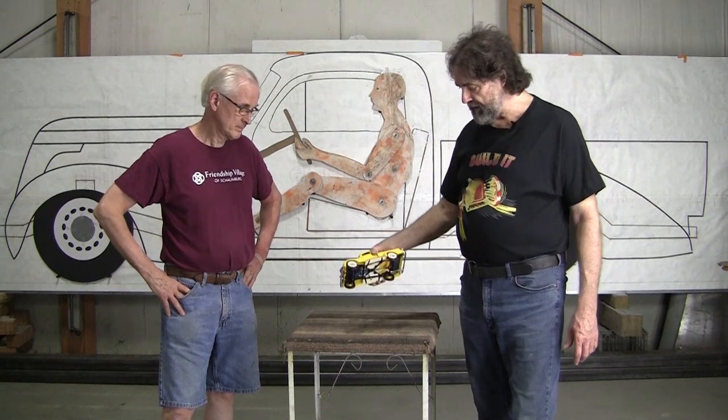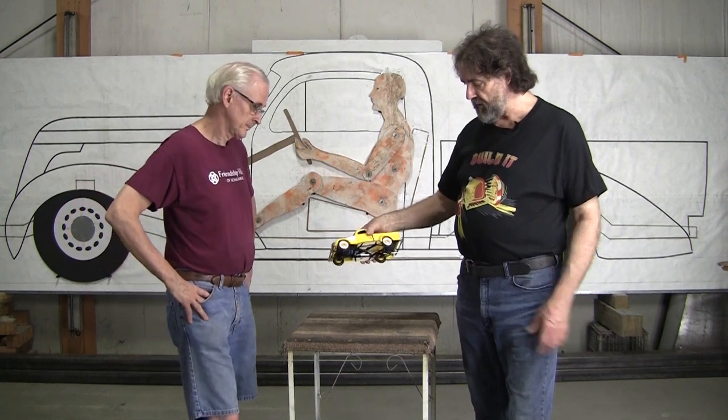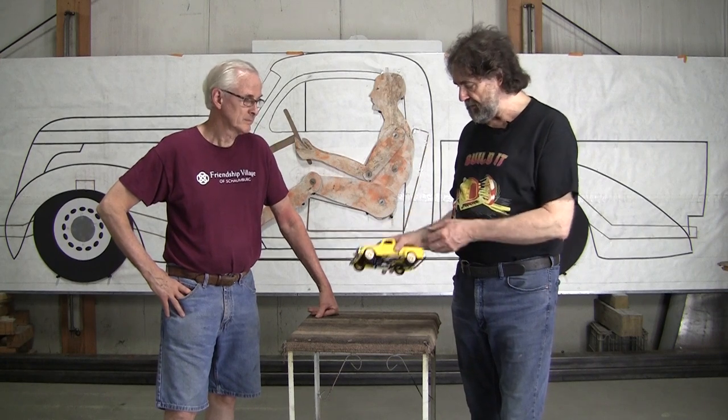What we used was this little model here that I bought — it's a 1/18 scale model. I got it on eBay for about $54. It's a pretty good representation of all the Studebaker lines. I have a collection of pictures that I've assembled, but we really didn't use the pictures.